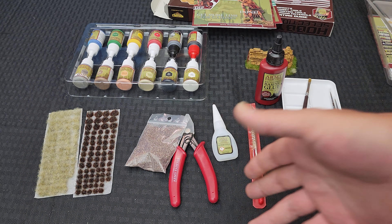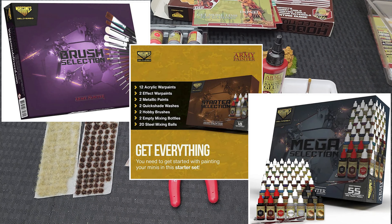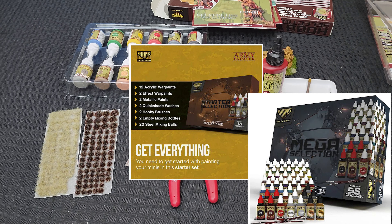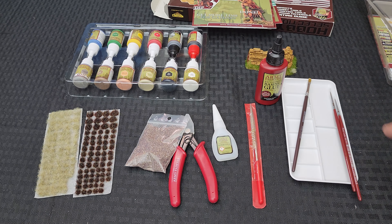You've also got a selection of paints that are good enough to get you started. I would not recommend this to someone who already has stuff. If you've already got a good chunk of these pieces, you'd probably be better off getting a set of paints or a terrain set. But if you are just starting out and you don't have anything, this would be a good set - except it doesn't have a hobby knife; everything else is included.